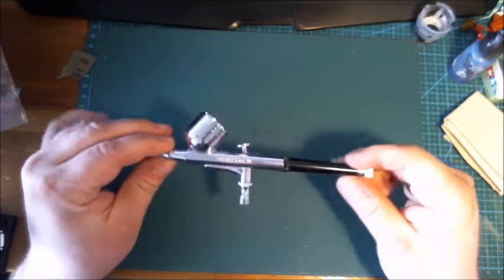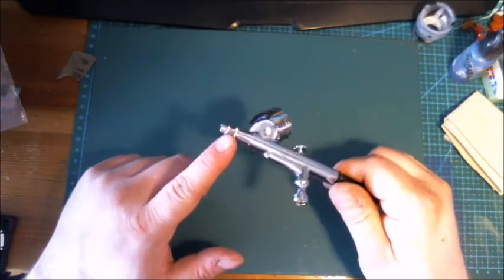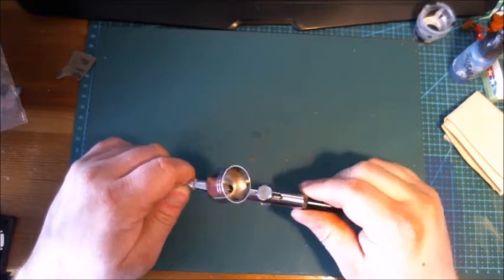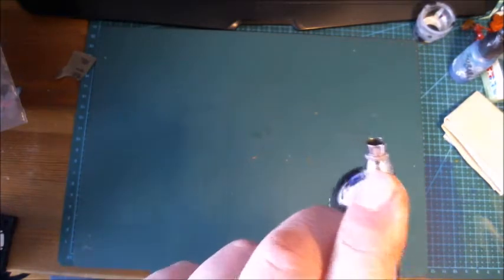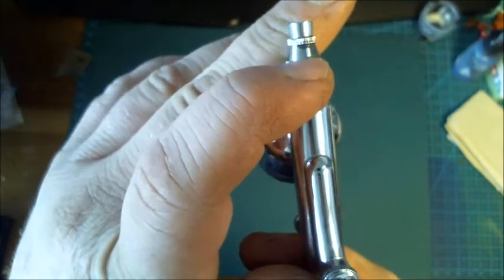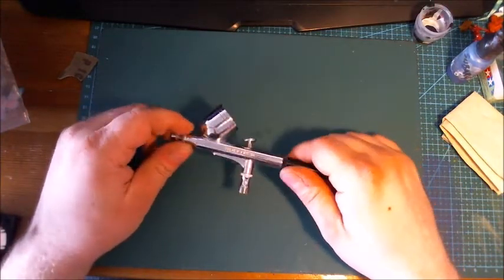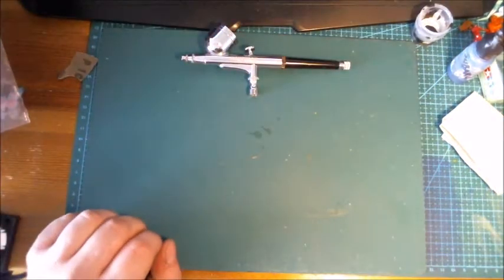All that cleaning with thinner and stuff has resulted in the rubber O-ring in here starting to leak. I don't know if you can see that but it's starting to leak at the join from time to time. So this guy is pretty much starting to sputter the paint, giving rough surfaces, and it just sprays really bad overall.